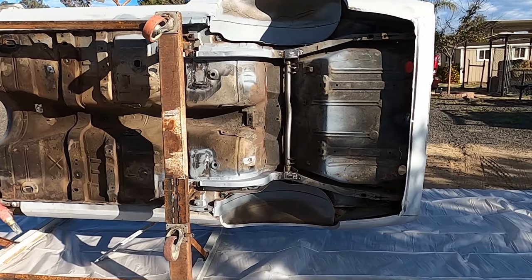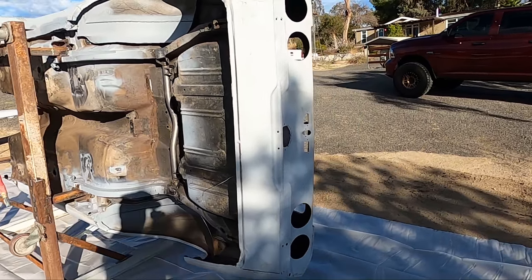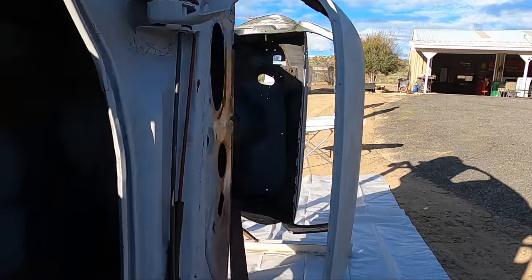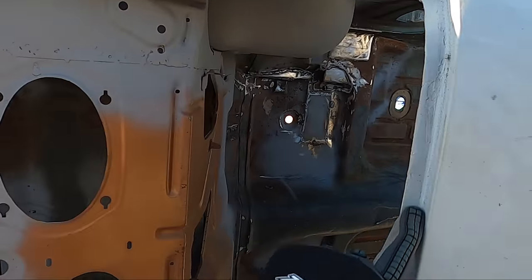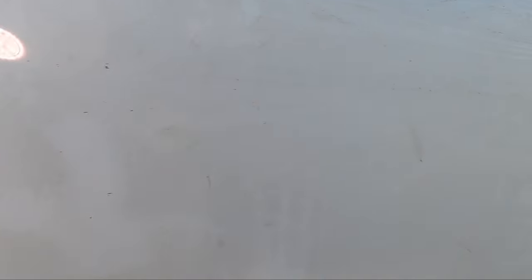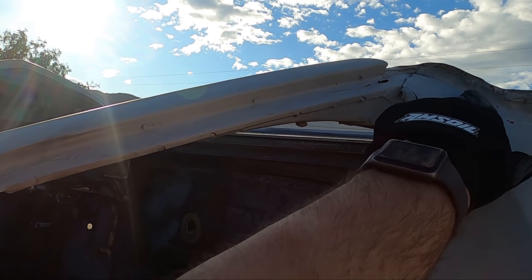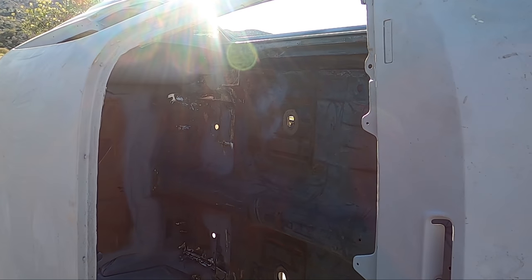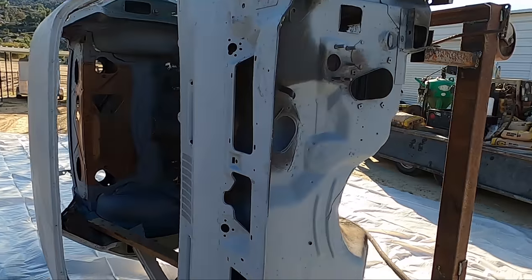The idea here is to get all this crud off the car and find out what we're going to be dealing with for the body work. The scariest part is we have no idea what we're about to unveil. We know there's going to be some issues. We found some problems and we're a little worried around the edges of all the glass areas. The big concern is the A-pillars. We tested down in here but didn't test here, so we're concerned. The nice thing is it's where glass is going to be ultimately, so it should be easy to patch up and hide.